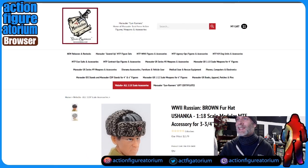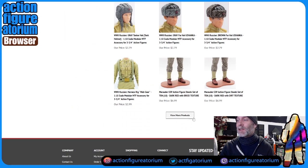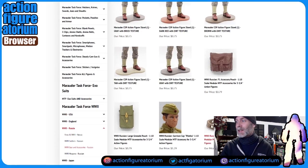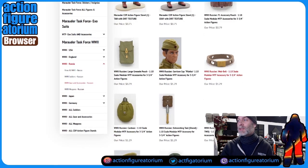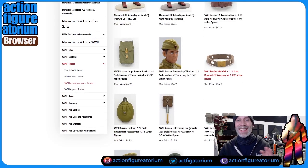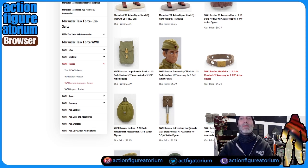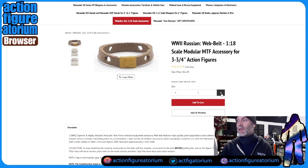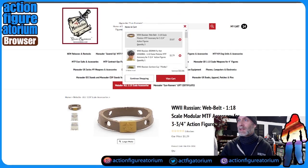That puts us up to $48.99 — call it $49. The other thing we're going to get is these Russian belts that have a red star on them. We're going to get one for each girl and we're going to paint the stars, because we need to get more red star Soviet things on our figures to make them look the part. So we're going to take three of those and add them to cart — we're up to $52.86.